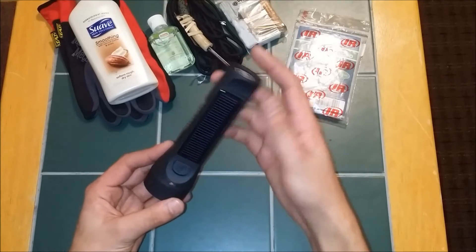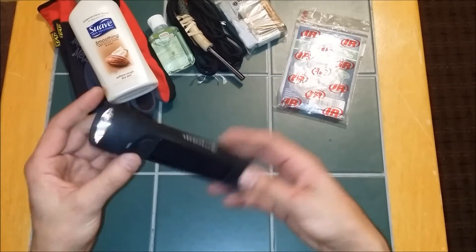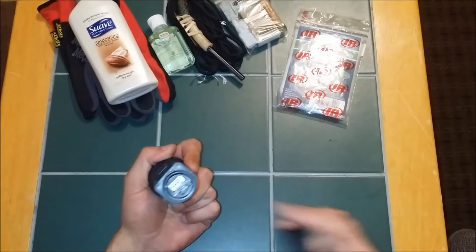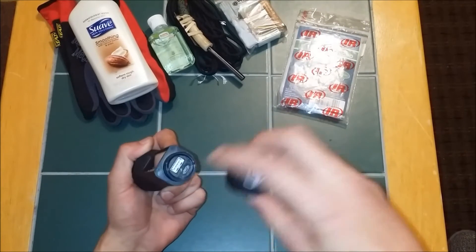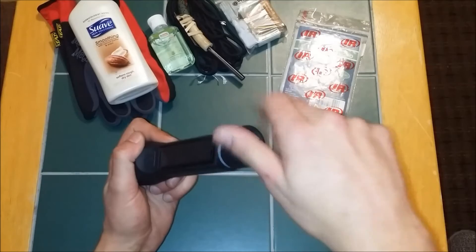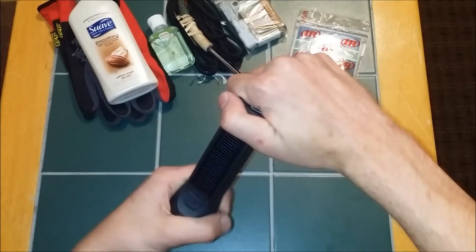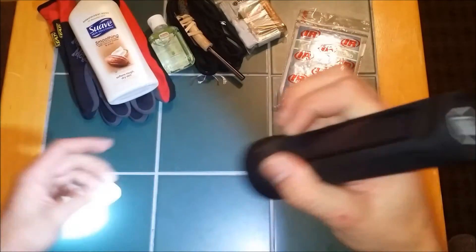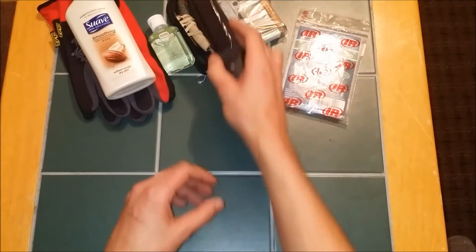One of my favorite things is the Hybrid Light Solar Flashlight, slash USB charger — you can charge your mobile devices, plus you could charge it up too if the sun's not out. I carry this on the outside of my bag. It's a very nice light, also available on the preparedness store.